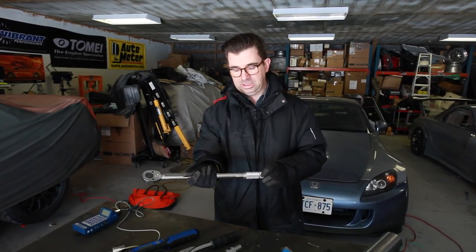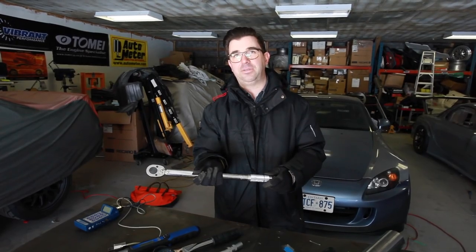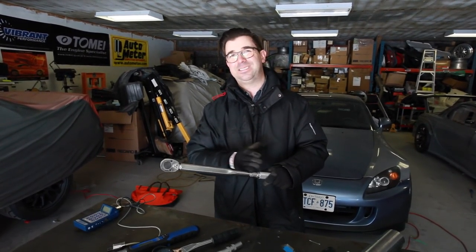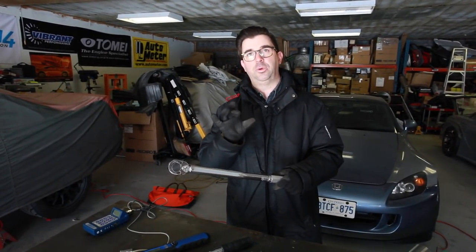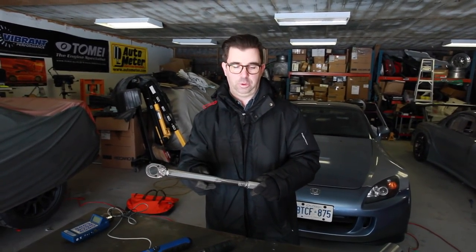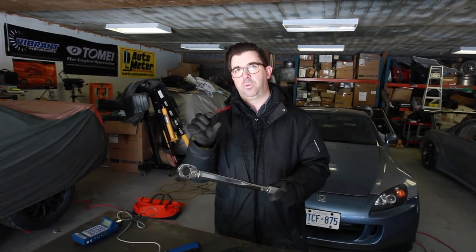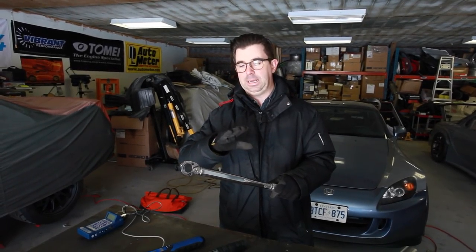These torque wrenches are also not as accurate at the low end or the very high end of their scale — they have a sweet spot, and the instructions will tell you what that is with a plus/minus of a few percentage points. The better the tool, the smaller that plus/minus will be. That's what you get when you step up from a discount tool store to a big box store to a tool truck — it's the degree of accuracy.